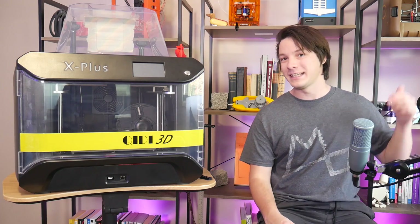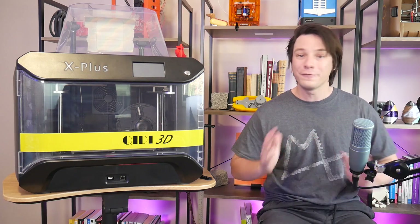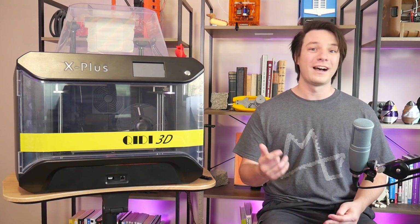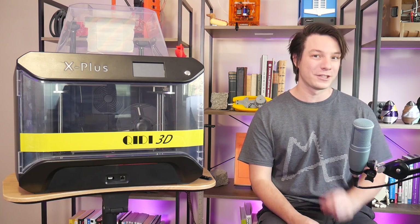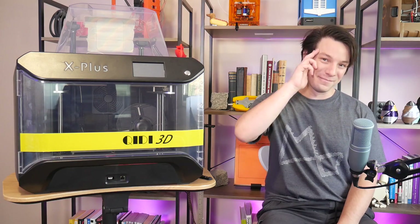If you'd like to pick one up, there's a link in the video description below. And if you're struggling to find the perfect 3D printer, I've made a video course called My 3D Printing Purchasing Guide which helps equip you with the knowledge to make the perfect choice — also in the description. Thanks for watching, guys. Bye.